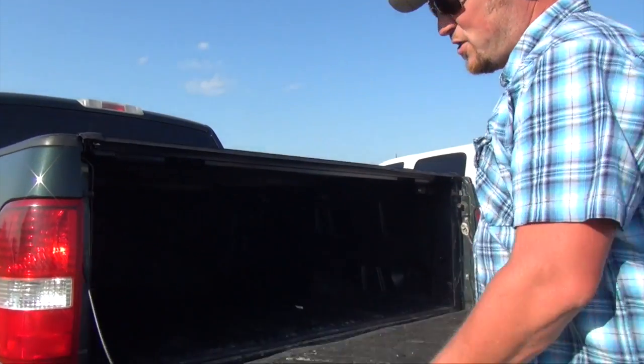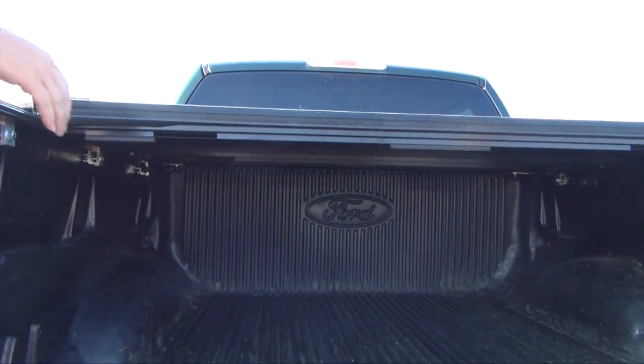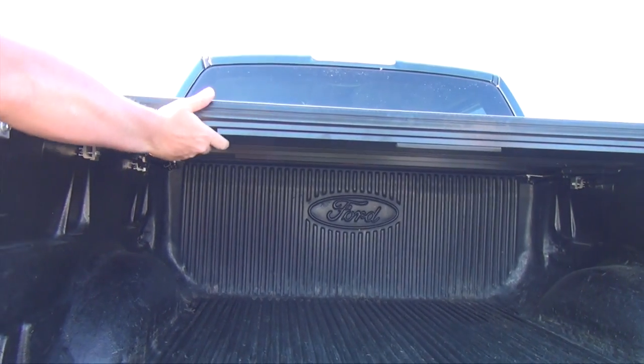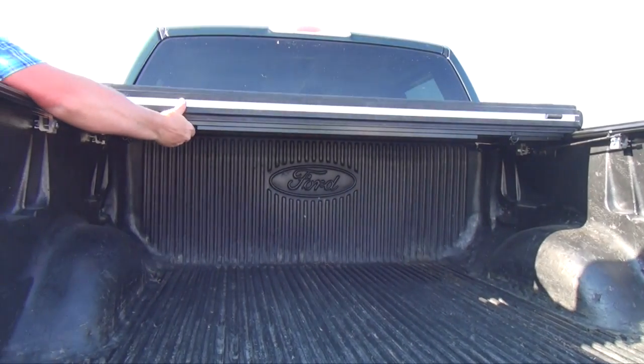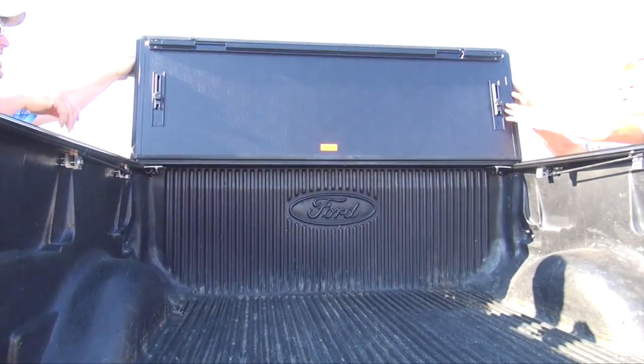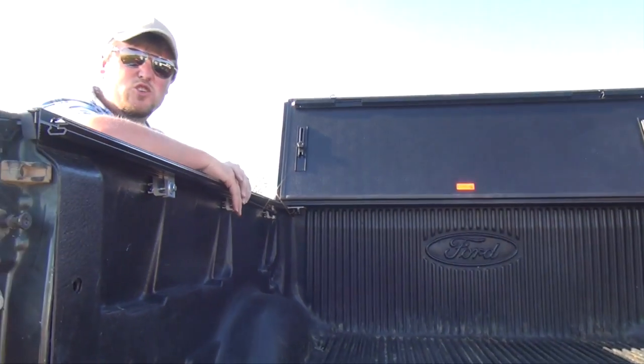Open the bed of your truck — there's a wire right here. You simply pull that and it latches open. Pull it again and it swings open. Pull it again and it swings open again, giving you full access to your truck bed.